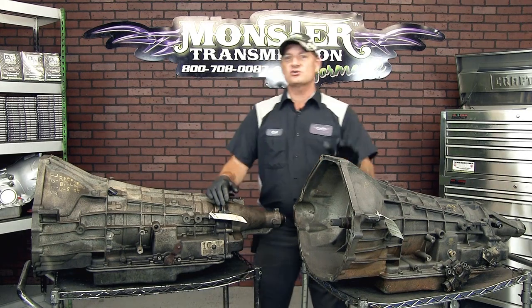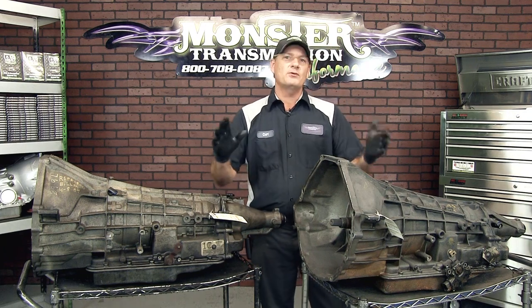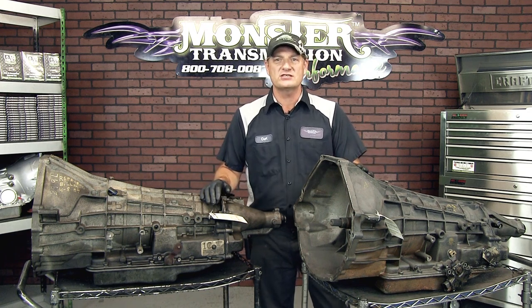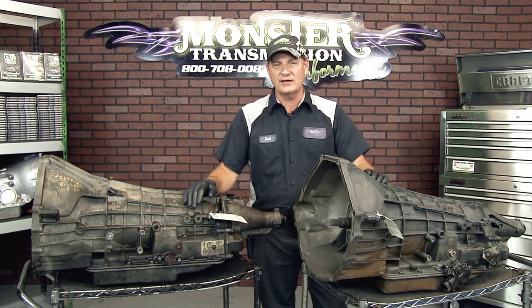Hi, welcome to Monster Transmission. You're in Kurt's Corner. Today we get a lot of questions on E4OD versus a 4R100, so we'll go over a couple of the most obvious differences between the two transmissions. They both fit a variety of all the Ford engines, including diesel. These are both the small block version that fit like a 4.6 or a 5.4 liter engine.